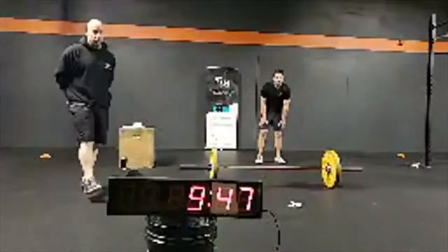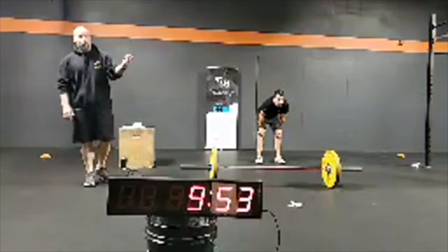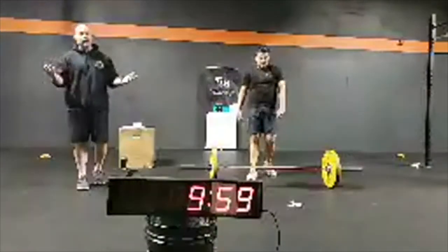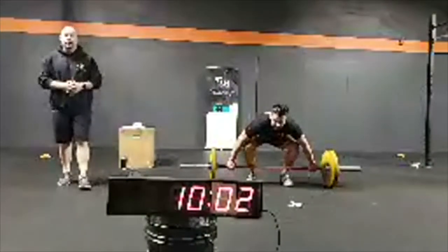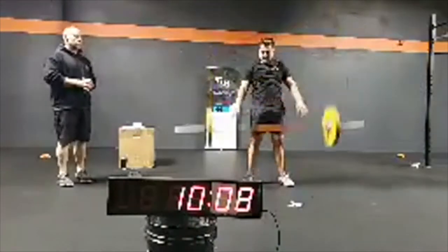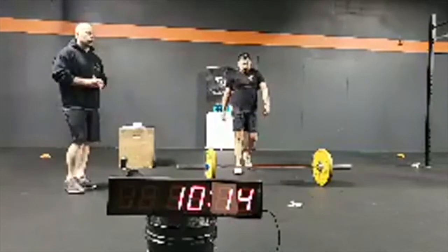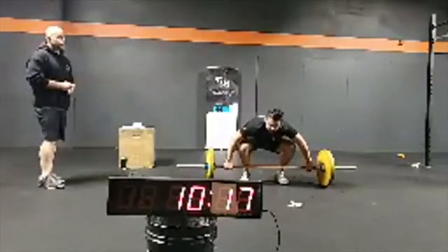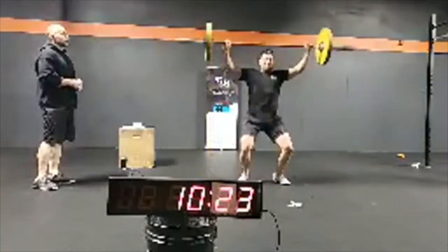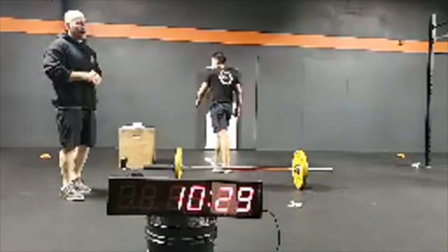If you're in a barbell cycle, think about the reps you want to do each round — don't go to failure. Maybe do one or two at a time. If you get to a point where you're doing three or four and then have to rest 10-15 seconds, then do two more. Just going to pull — keep that bar nice and close to your body, pulling yourself underneath into that power position, catching that bar overhead.